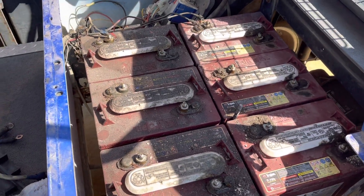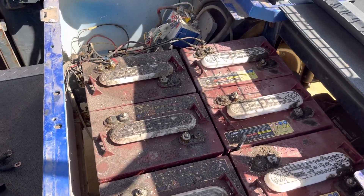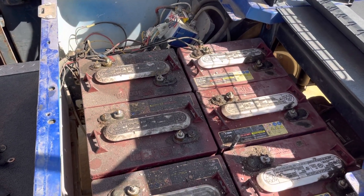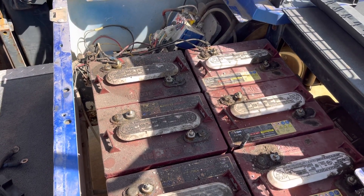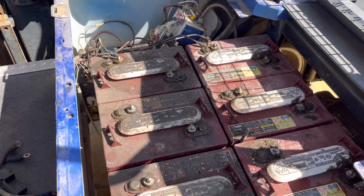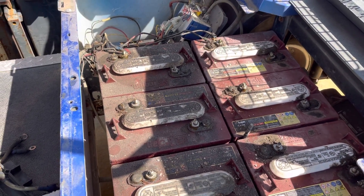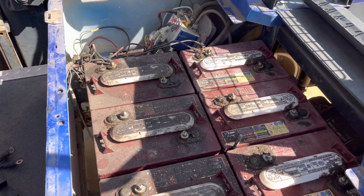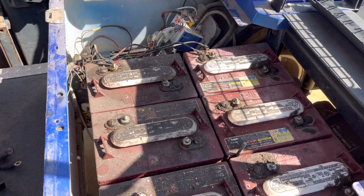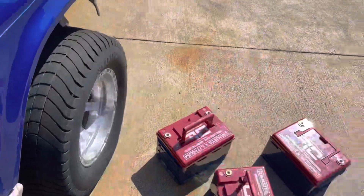Now, some of these Trojan batteries are still okay, so for somebody who wants to roll with a used battery — maybe just to fix a problem where they have six batteries but one of them's bad and they want just one more to carry them another year — some of these batteries will do okay for them. So I'm going to sell the good batteries and scrap the bad ones. I'll be able to recoup some money because I'm also not going to be using the Trojan charger. I had to get a lithium charger for the Dakota batteries. I'm guessing I can sell the Trojan charger for $250 and a few batteries, maybe recouping around $450 total.